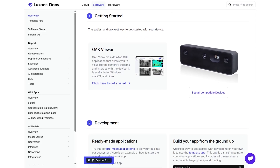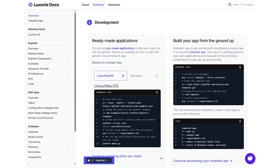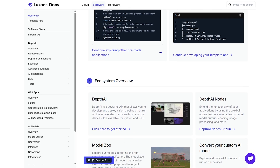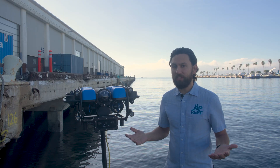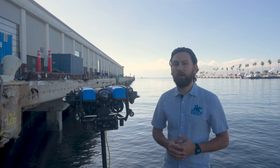Since the C3 uses an Oak camera, it's also compatible with the larger Oak software ecosystem and APIs, which is perfect for developers who want to build their own computer vision applications, integrate with things like ROS, or who just want an underwater stereo camera.